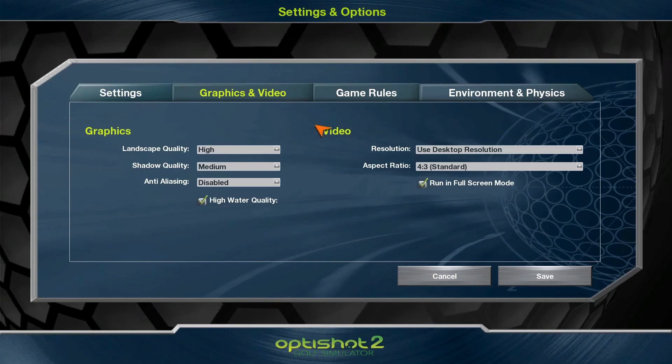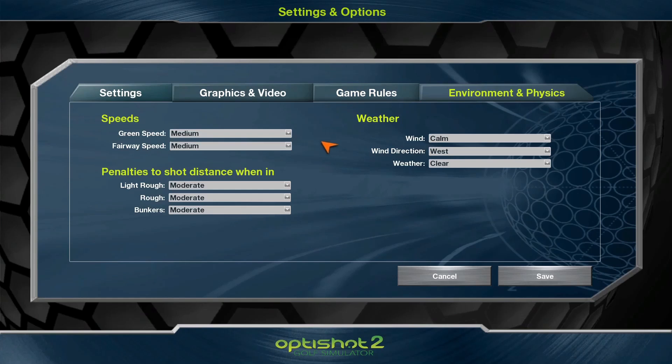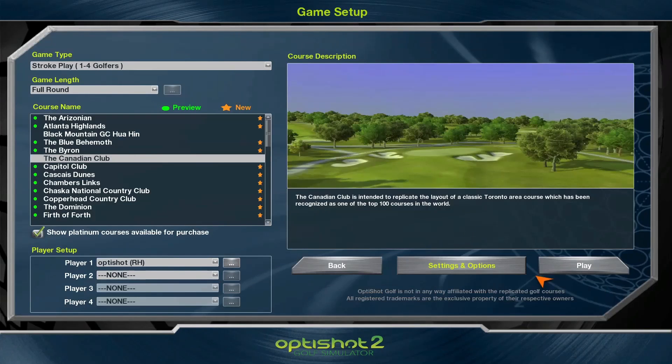We also have the graphics and the game rules. I think we're going to have gimme putts — I'm going to try out the putting on the OptiShot and see how it works. I'm going to set it to 5 meters. You also have the environment and physics, so you can choose the green speed, fairway speed, the wind, and also the difficulty of the rough and bunkers. I'm going to save that. Now we've saved our settings and we're going to play the first three holes.